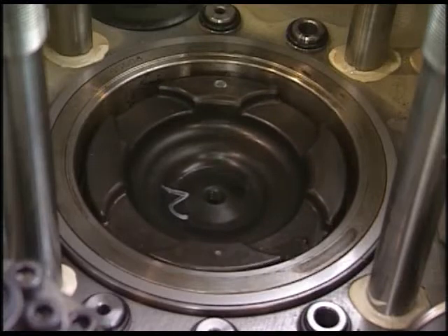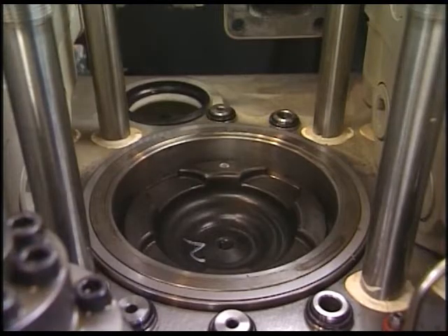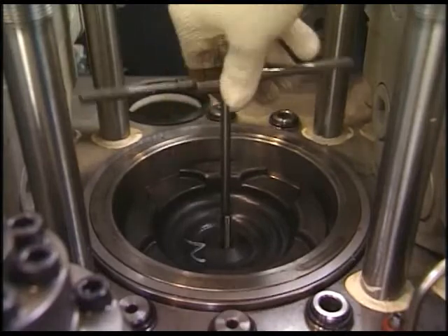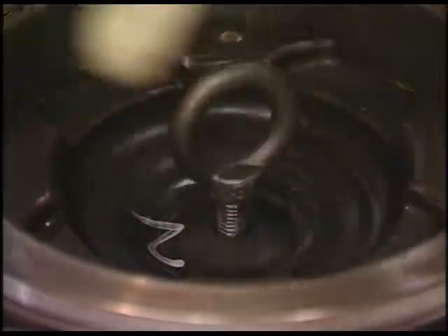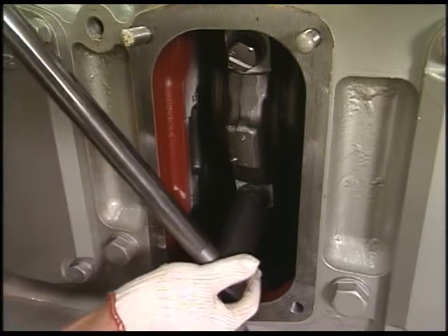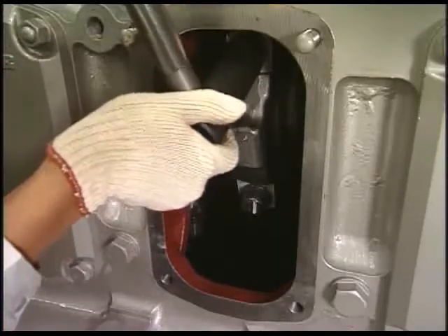Now we proceed to the work for pulling out the piston. After putting the tap on the top of the piston, screw the lifting eye bolt into the piston and stretch a wire. Loosen the bolts of the connecting rod with the specified disassembling tool and remove the bolts and metal cap.